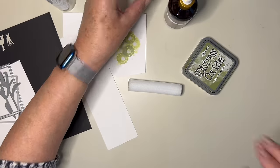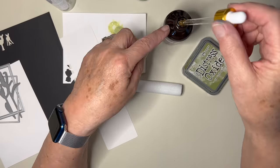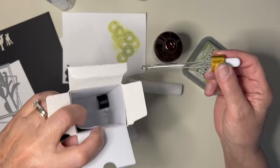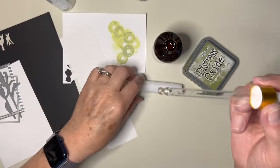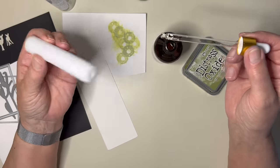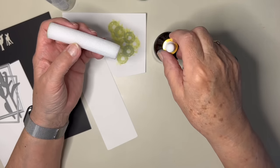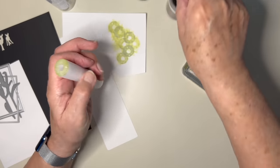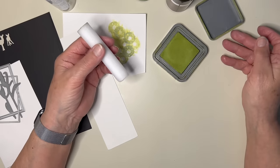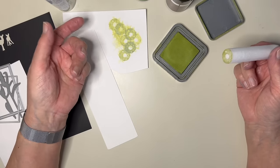Because my Bergamot was going down, I ordered a new one. When it arrived, the bottle had a little stopper inside and a cap, and it was protected by this polystyrene tube. I thought to myself, oh, I wonder if I could print with that. So I just grabbed one of the nearest distress oxides and made a background.